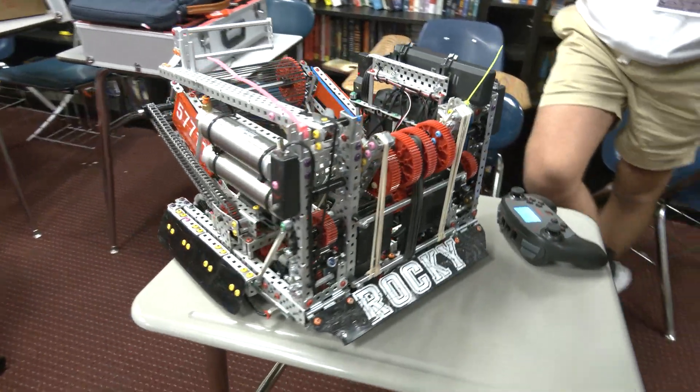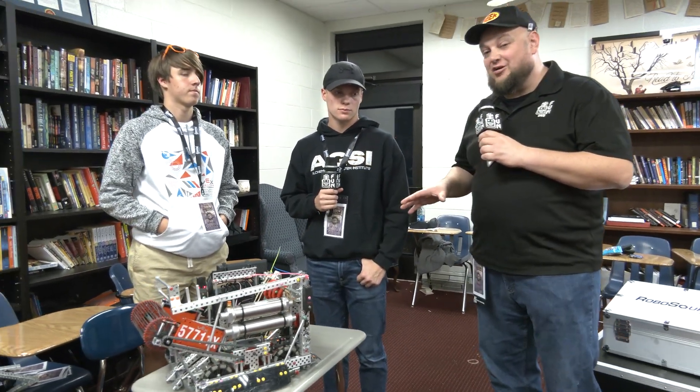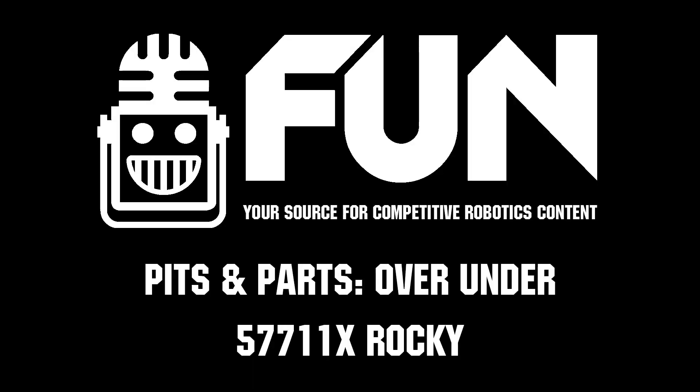Well, 57711X, congratulations on a great season so far — I know you're looking for even more here at Haunted as well. We can't wait to see how you perform. Thanks for your time telling us more about your robot, and good luck the rest of the season. Thank you.